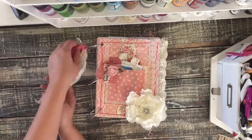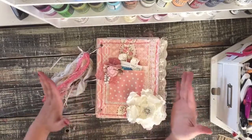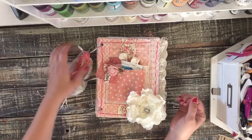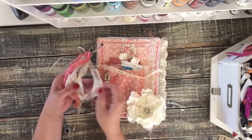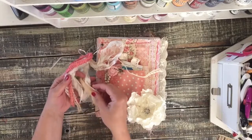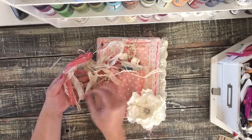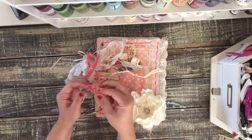Some pretty laces are dangling from the ring. She wanted the rings so that her daughter can add to the journal and it can get bigger, and I used some extra-large rings so there's plenty of room to grow. There are some different laces — this fun stretchy lace that has roses on it, seam binding with some pretty embossed pink, some creams, and then this crocheted lace.